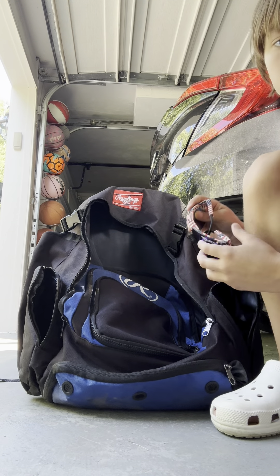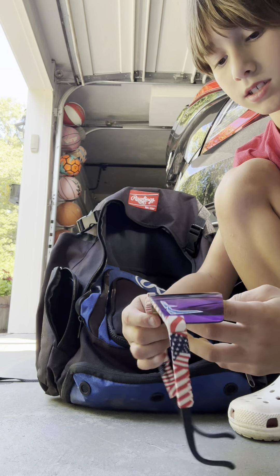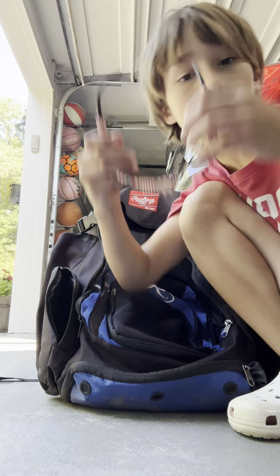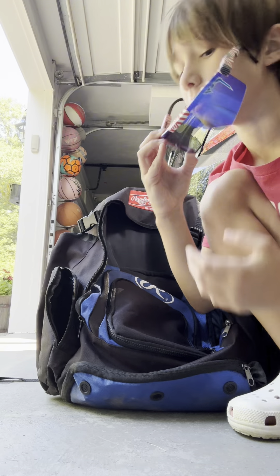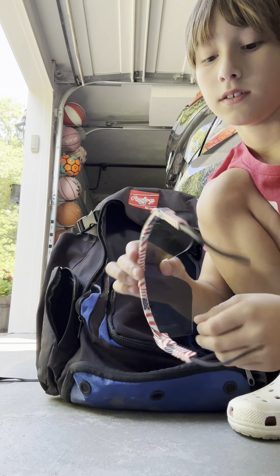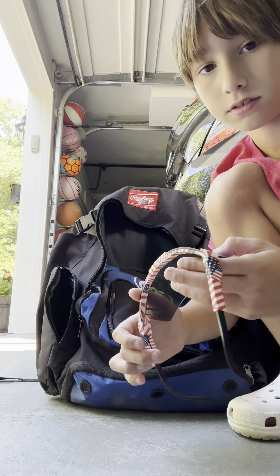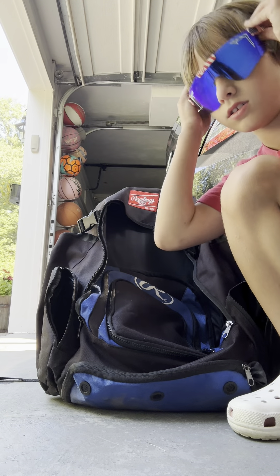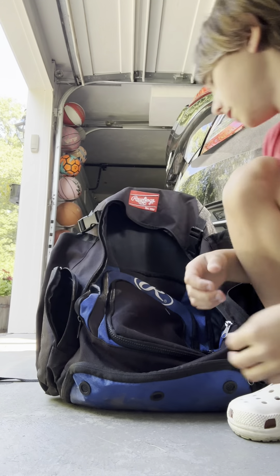Here are my Pit Vipers, because they broke, so I don't really use them anymore. They still kind of look good, but this part kind of fell off and they're scratchy — they're scratched, if you can't see. Still not cool.